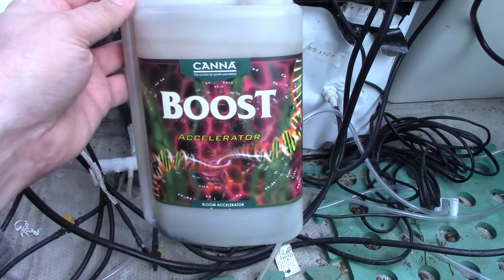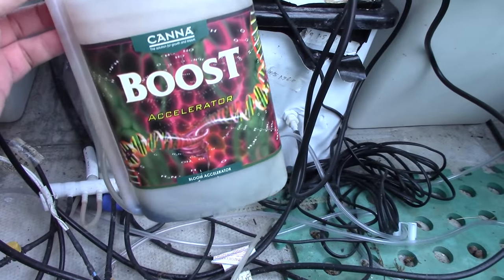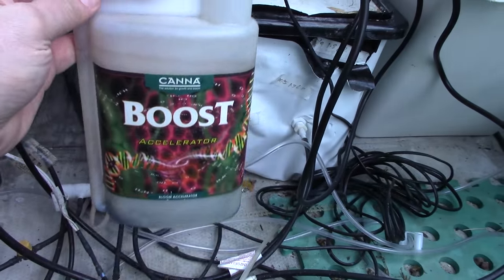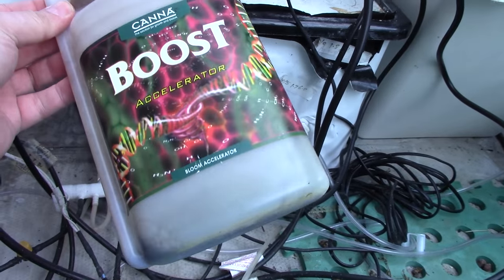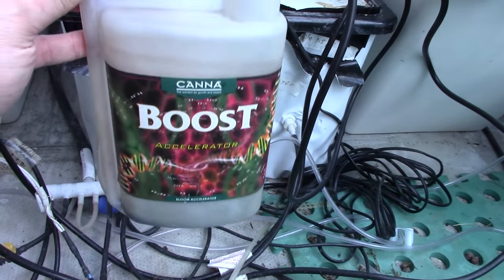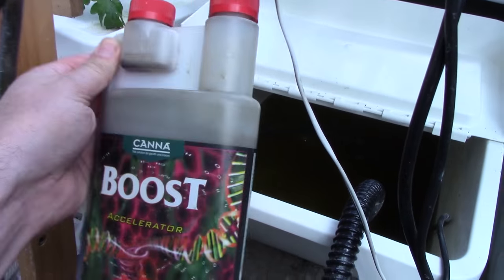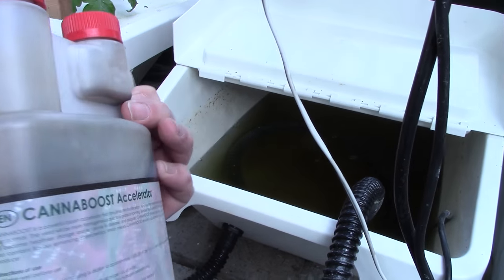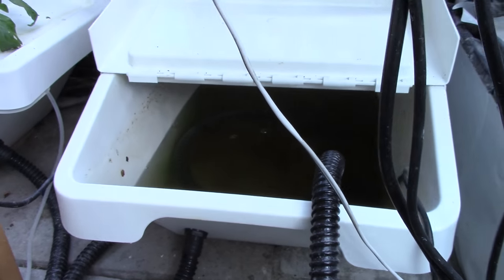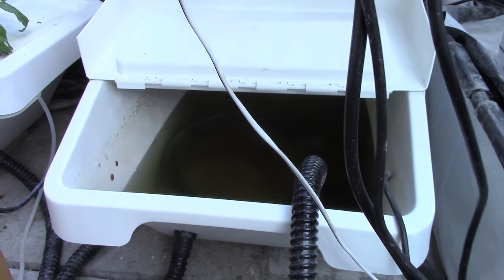Now since the strawberries are doing so well and they've got so much fruit on at the moment, I think I'm going to use up the last of my can of boost — I'm not sure I'm going to buy this again. I might as well feed all these oligosaccharides to the strawberries. It should supposedly make the fruit taste sweeter and better and boost everything. And having just discovered that I've got a full four-litre bottle of this stuff in the cupboard, I've refilled it and done all the DWC buckets as well. So my tomatoes and peppers and everything else will be getting some can of boost too.